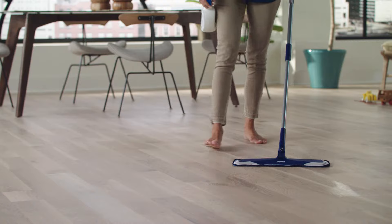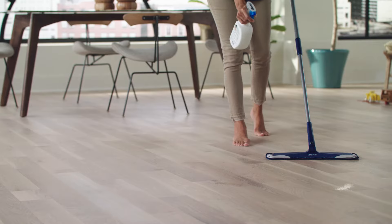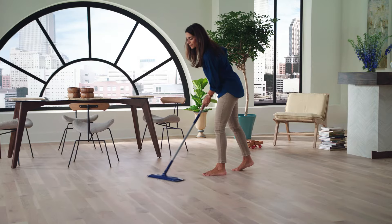Hardwood floors are beautiful and can stay that way with regular cleaning. Bona makes everyday cleaning effortless. All you have to do is spray and clean.